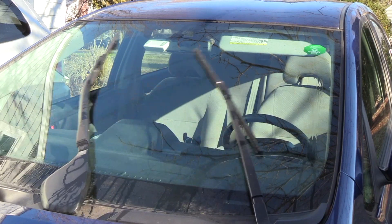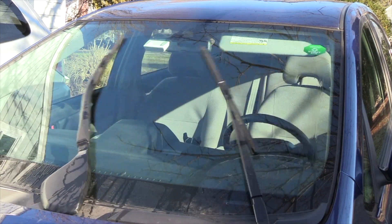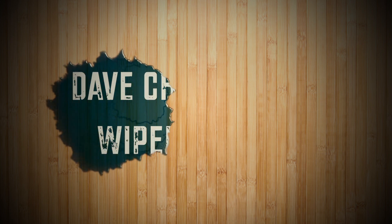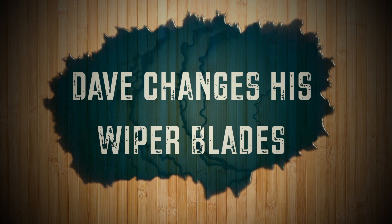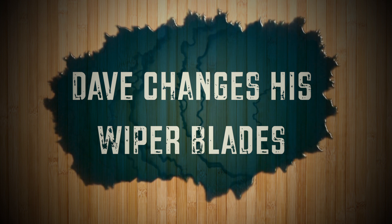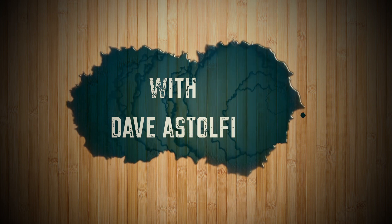Oh, you know what that sound means — it's time to change the windshield wipers. Hi, I'm Dave. When you hear that annoying scraping sound coming from your windshield, you know it's time to change your wipers. It's not hard. If you haven't done it before, watch along — I'll show you how.